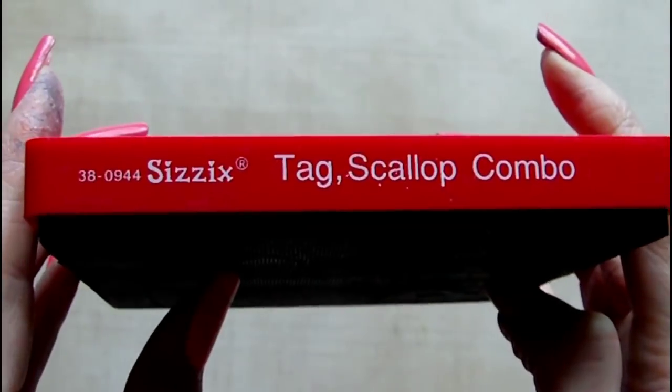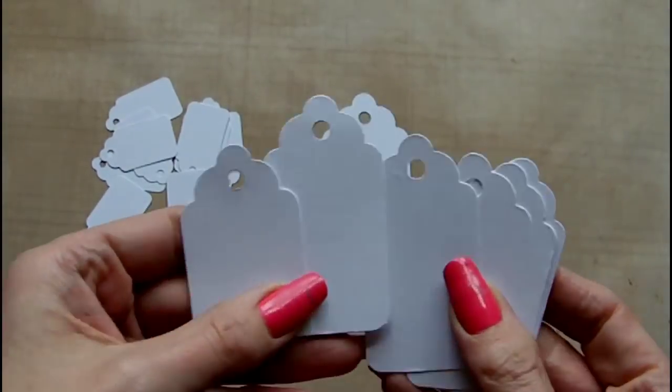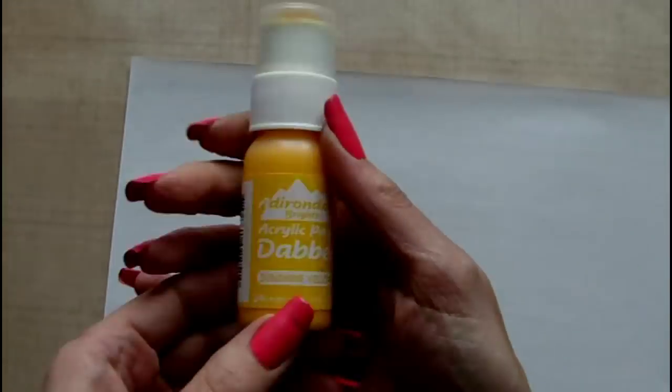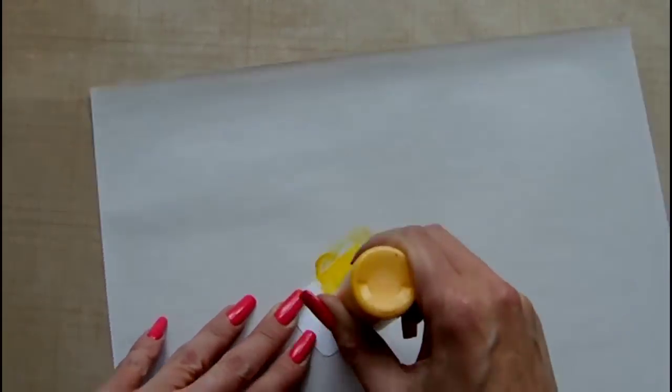Next I'm taking a Sizzix die — this is the tag scallop combo, which is quite an old die. I'm not entirely sure whether this one is still being made, but I've cut the three different size tags out from it and I'm using a Ranger dabber in sunshine yellow to add colour to those.